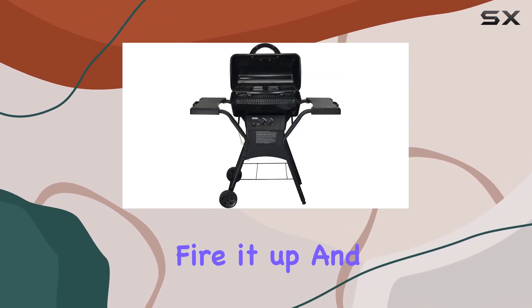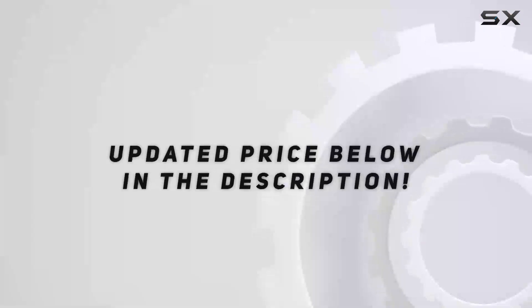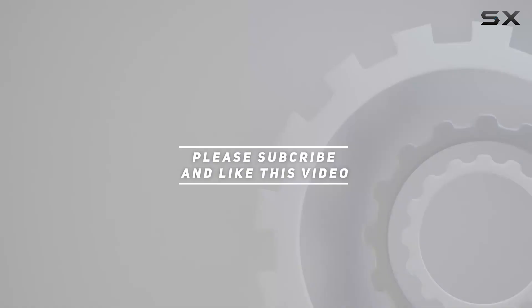So let's fire it up and see if this gas grill deserves a spot in your outdoor cooking arsenal. Check out the video description for an updated price, and thank you for watching this video.